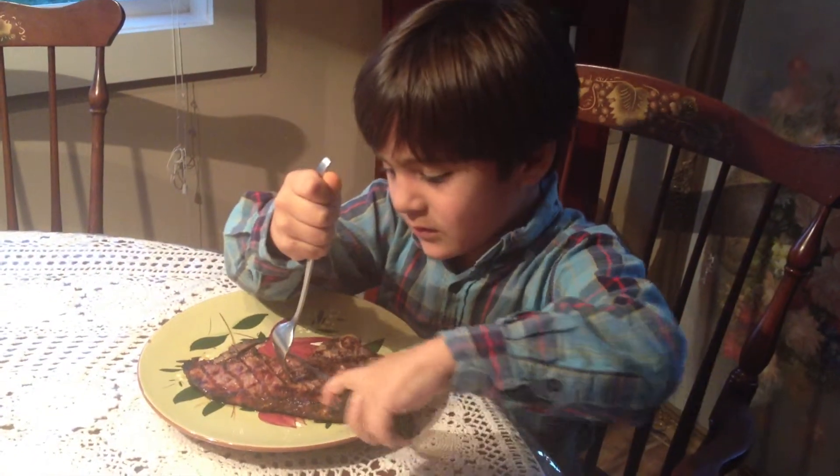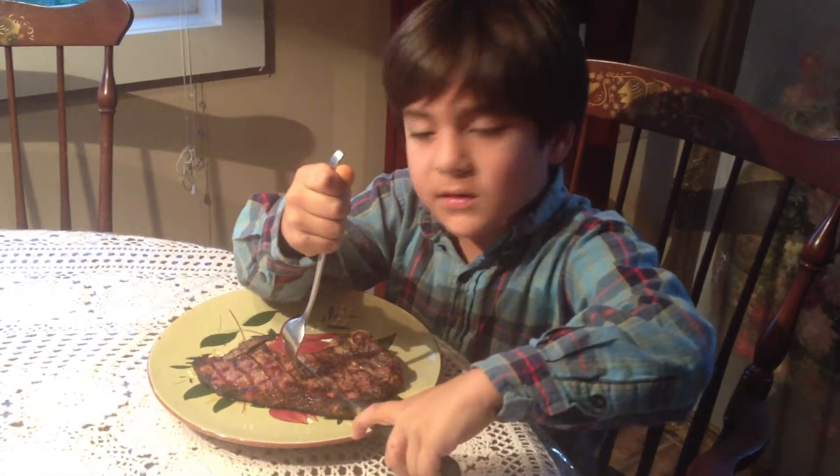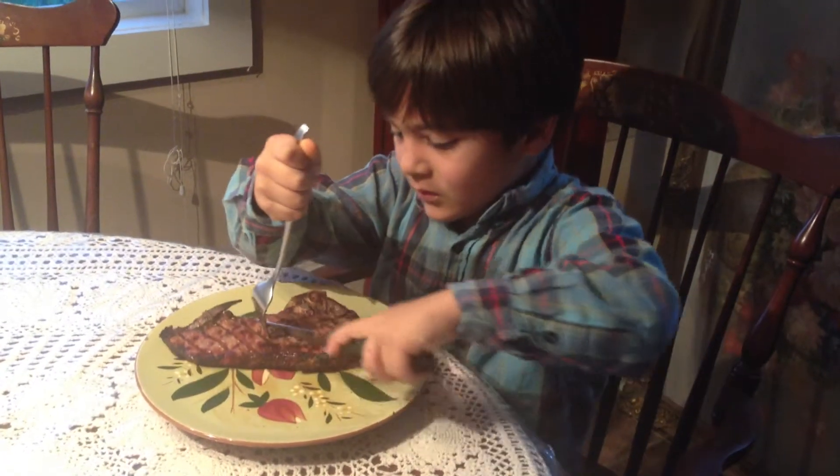Start the stretch. Next, start the stretch. What are you eating?